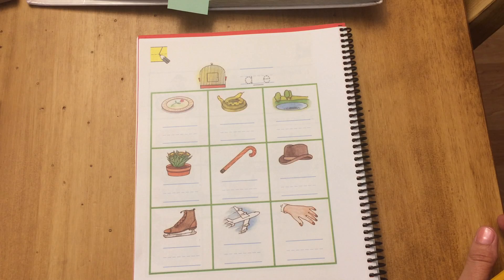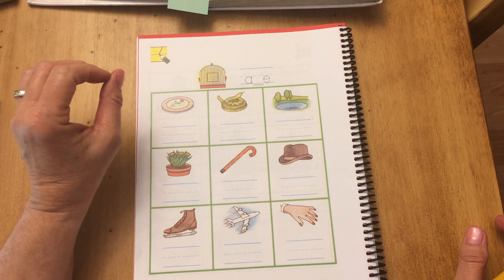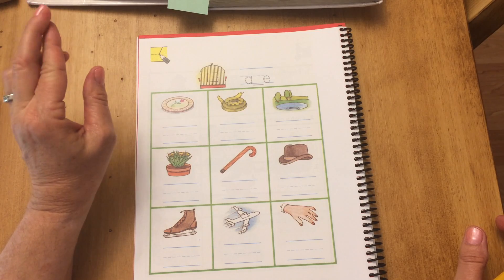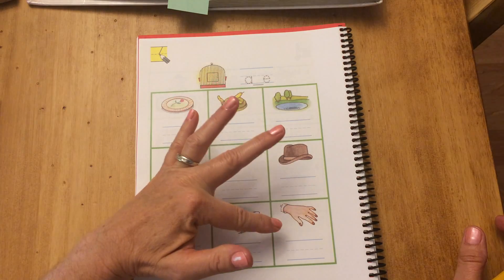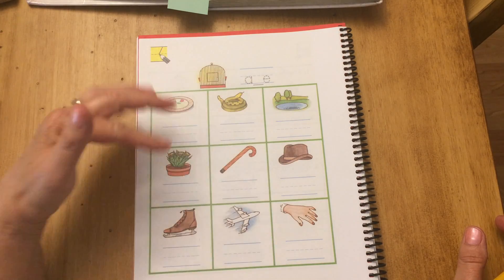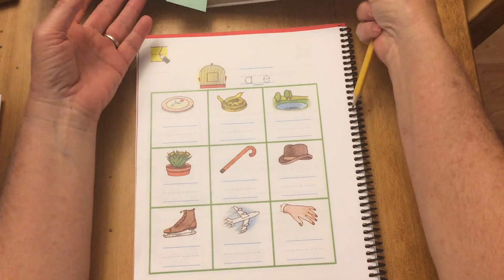Some of them did not say long A — some of them said a short A. Which ones said short A? Which ones did you leave blank? You should have left plant, hat, and hand blank. The rest had silent E's, and so they said the long A sound.